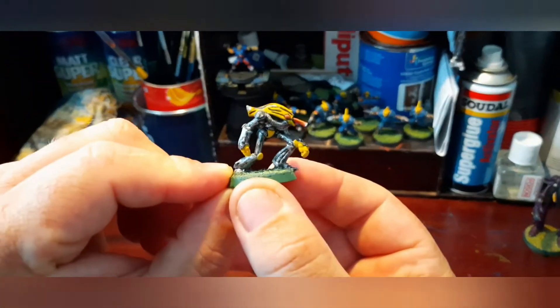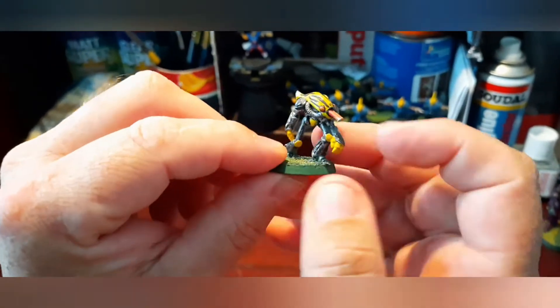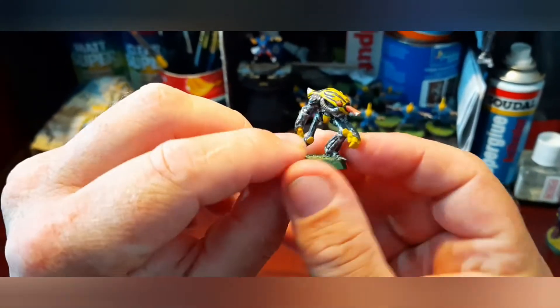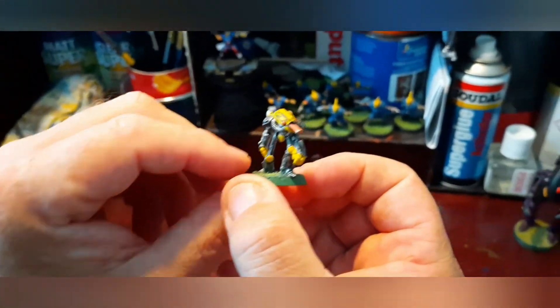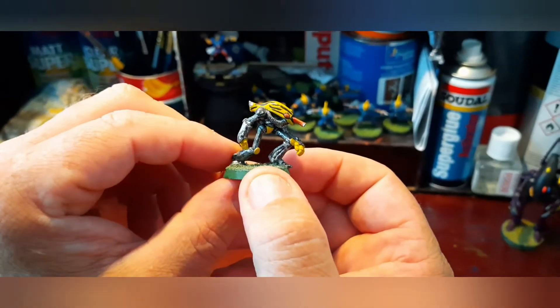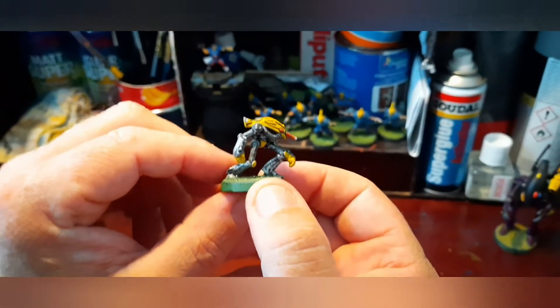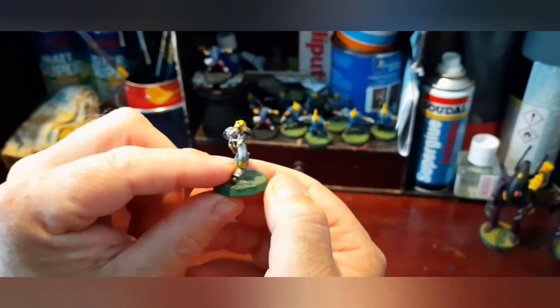Now to really show my age, you used to have these little things called Ghost Warriors. This is one of my favourites — a shuriken catapult in his head and two power fists. This hasn't been painted since I originally had it, back in — oh god — 1994, maybe '93. I know the second edition codex came out in '94.